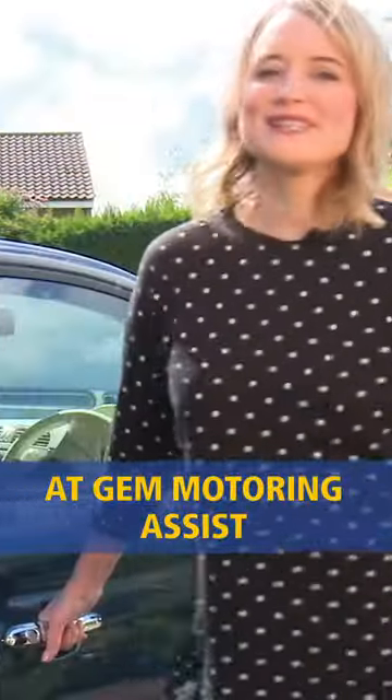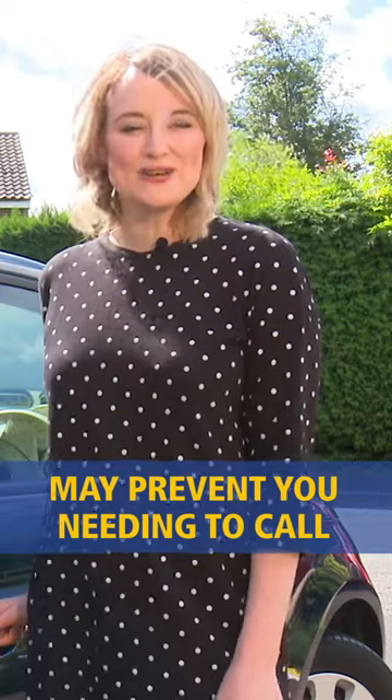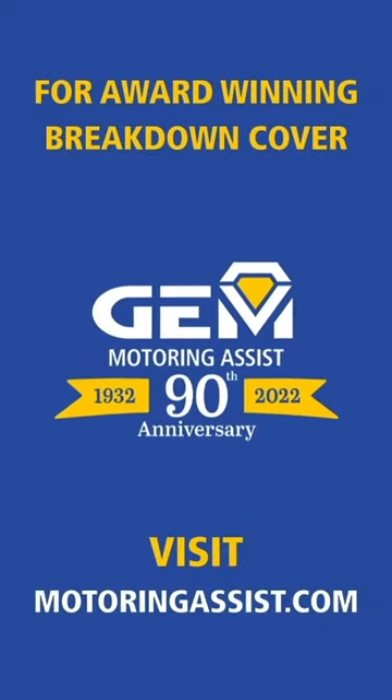At Gem Motoring Assist we're here for you no matter what. But taking regular checks on your car may prevent you needing to call for assistance. For award-winning breakdown cover, visit motoringassist.com.